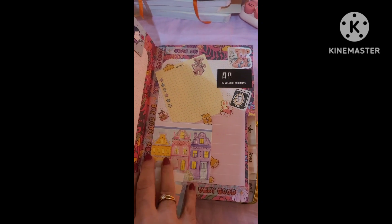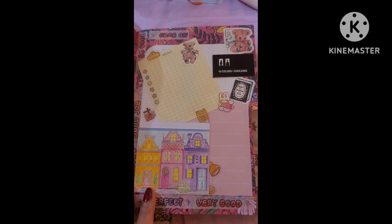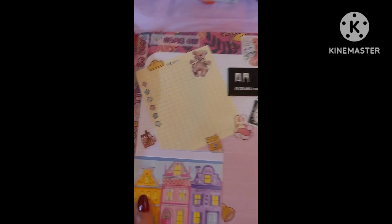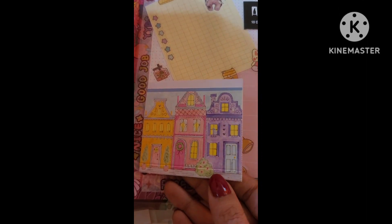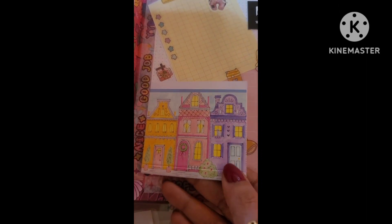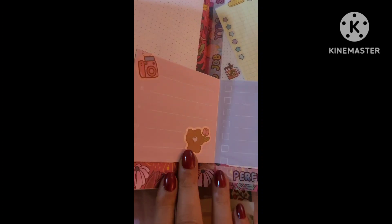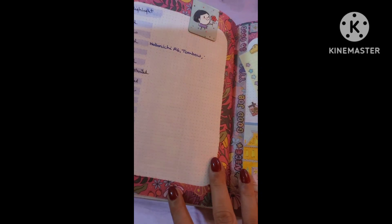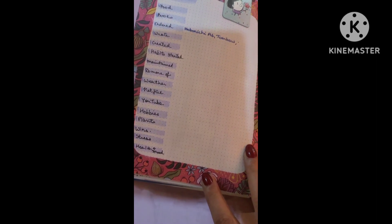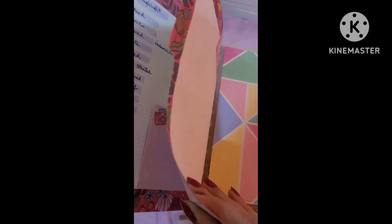I wanted to quickly show you what my highlights page for March is like. Instead of drawing it by hand this time, I got some Tombo markers and used those. I wanted to keep a keepsake, so I used it — and I've not yet written in it because we are not yet at the end of the month.